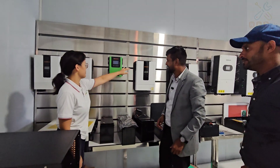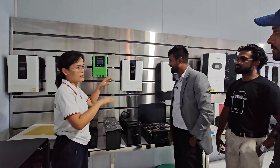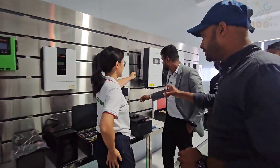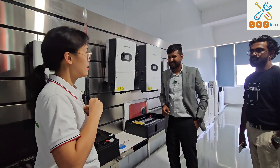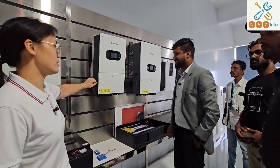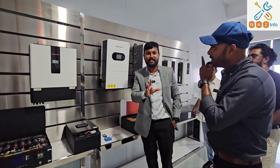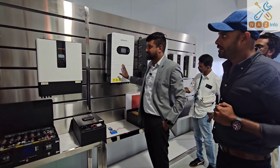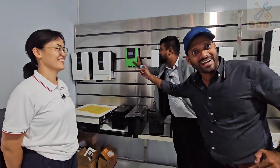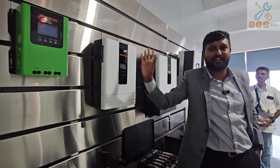So here, these are all inverters. This is IP65 rated with 5-year or 10-year warranty, single phase, 3 phase, and can work with high voltage and low voltage batteries. Here is a hybrid inverter — we have a system up to 6 kW. We also have off-grid inverters. We want to start with an MPPT model.